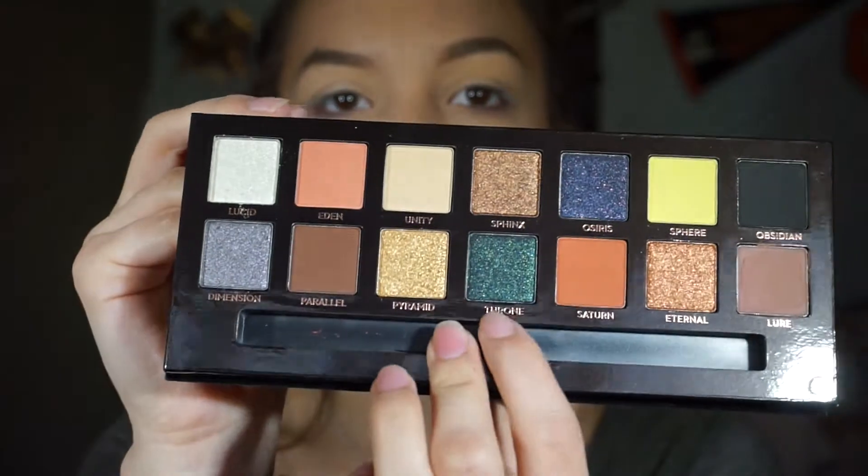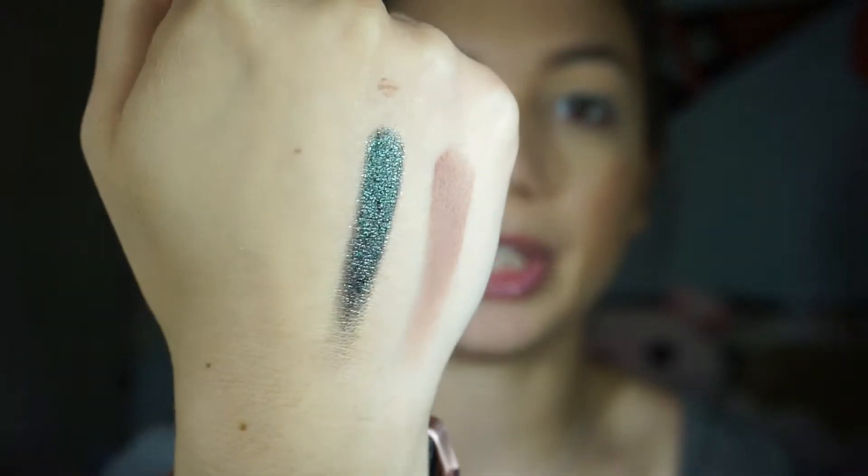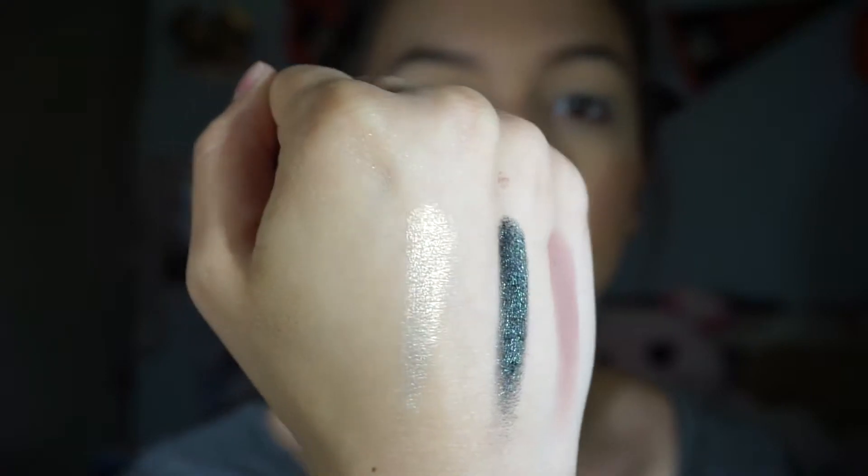We're going to swatch a matte, a metallic, and see how those swatch on the hand, and then we'll create a look with it. First I'm going to go into Mirror — this is it on the finger — and it went on really smooth with very high pigment. I really like the color. Next is Throne, which is extremely pretty and very shimmery. Then Lucid, which is also really pretty and very shimmery.